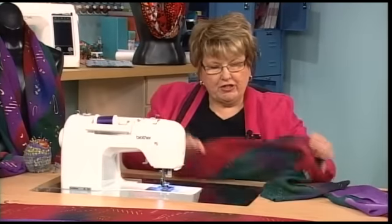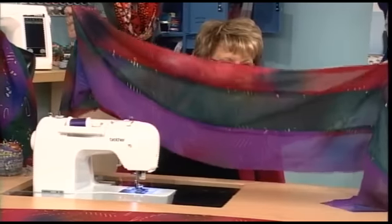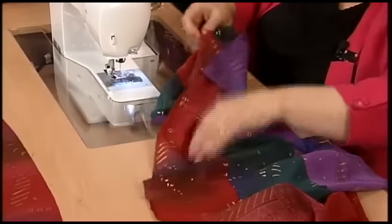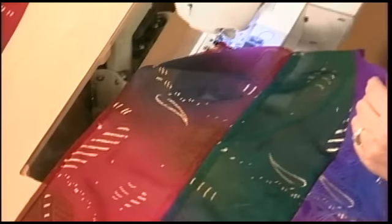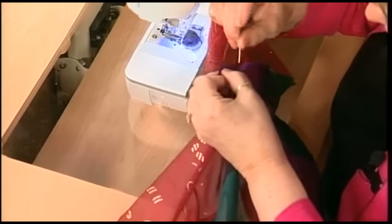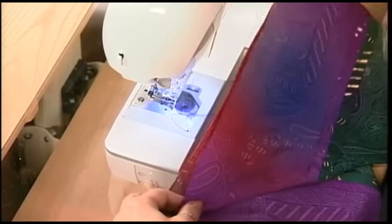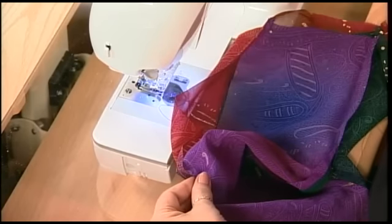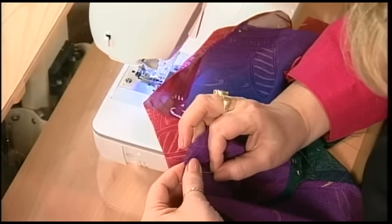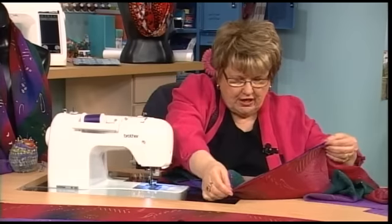Once we've sewn our three strips together, we're going to press the seam allowances open and have a piece that looks like this. Now we're going to start at the end with the fifteen-inch slit — find your first fifteen-inch slit, take the corner of the bottom strip, and match it up to that slit. As you walk this down to the next slit, you'll find the whole scarf is twisting around, which makes it a little confusing at first until you get the idea. Walk it around to the next fifteen-inch slit and you can see how it's beginning to twist.